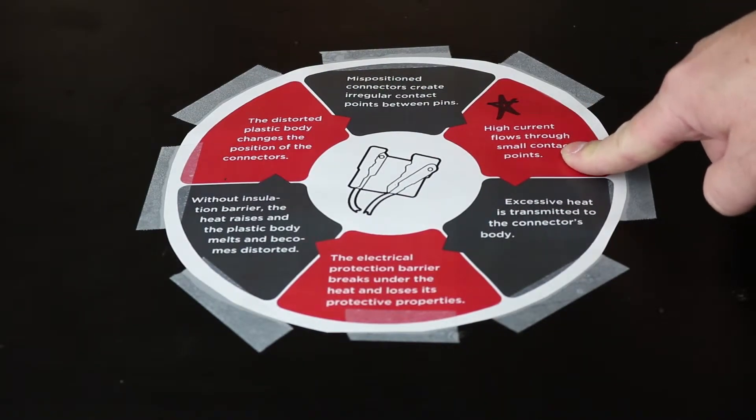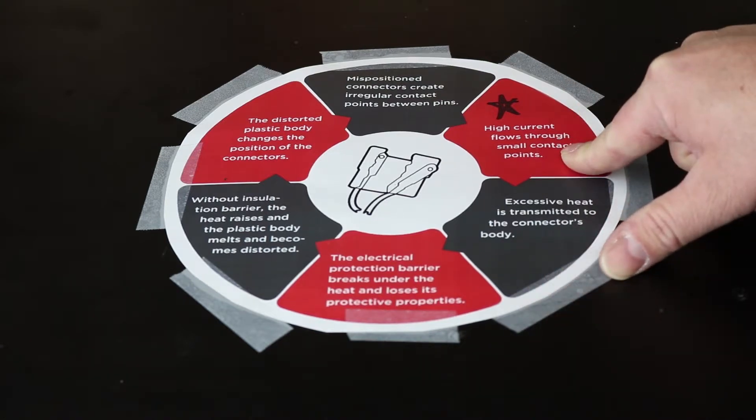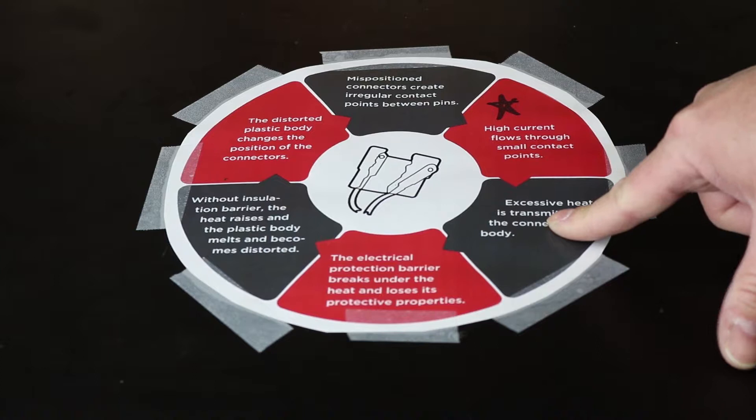That leads us back to the start where we have high current flowing through a really poor contact point. This is a chain reaction and once it gets started, you can't really stop it. So it is important to maintain the connectors and replace them when necessary. I'm going to show you some examples of some bad connectors.